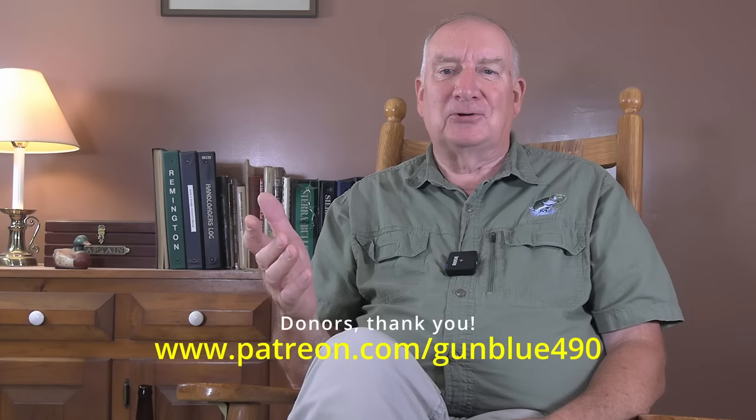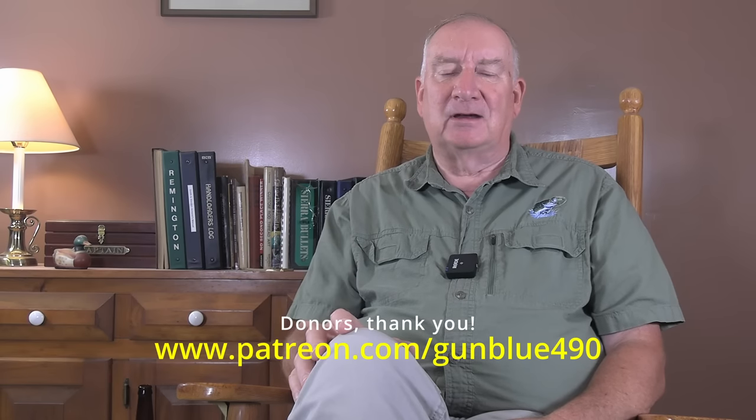Thank you, Patreon donors, for all your help. Everything you've been donating helps me out — even covering things like printer ink for making these targets. It all goes to help. If you can, give me a thumbs up, hit the bell, and subscribe if you haven't subscribed. Thanks for watching. God bless.